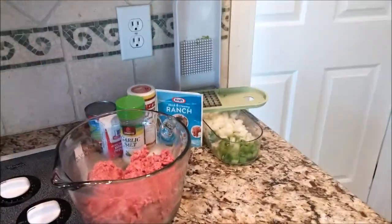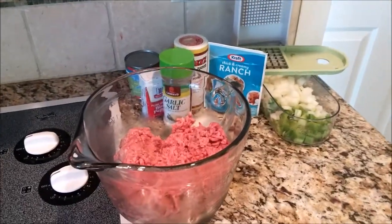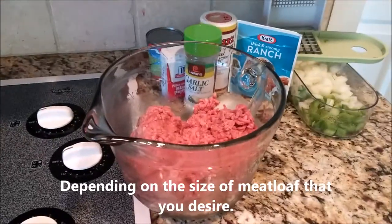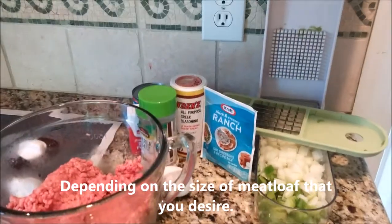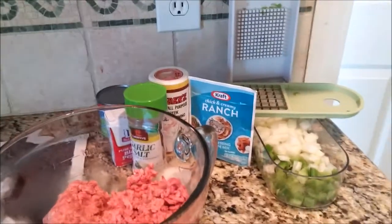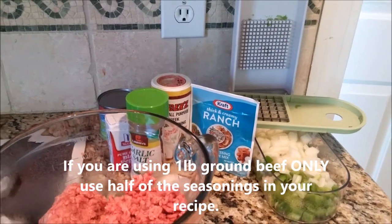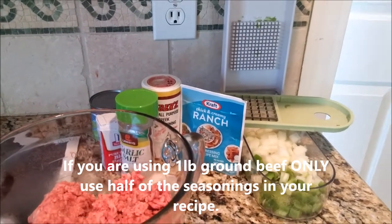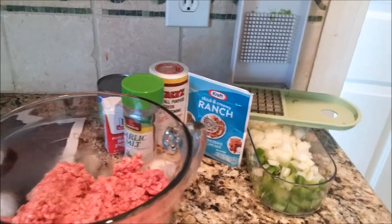First ladies, preheat that oven to 350. What you will need is 1 to 2 pounds of ground beef, 1 chopped bell pepper, 1 chopped sweet onion, 1 package of ranch dressing seasoning. You can get the Kraft brand, but if you like, you can also get the store brand. It does not matter — it all tastes the same.